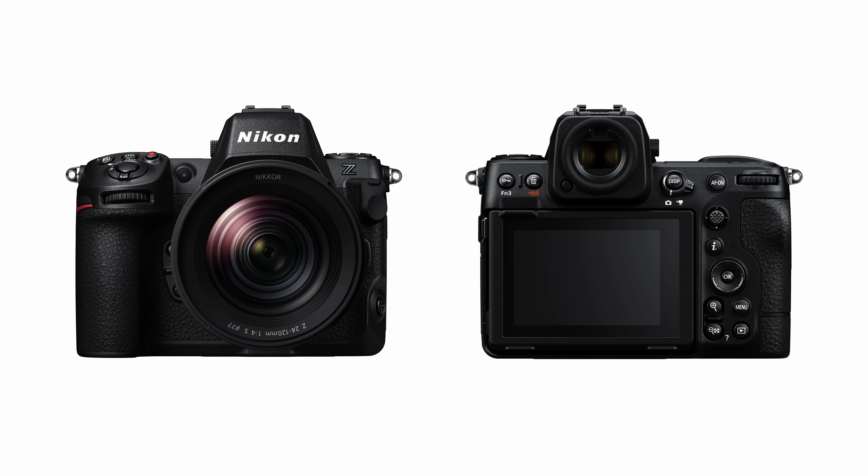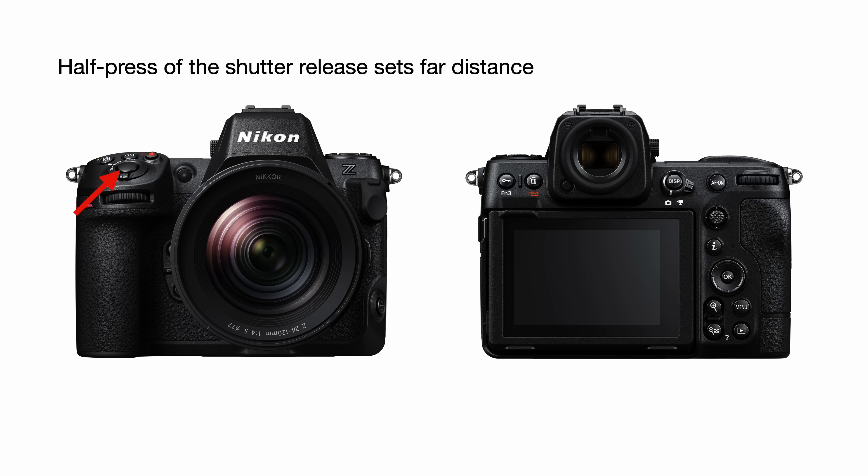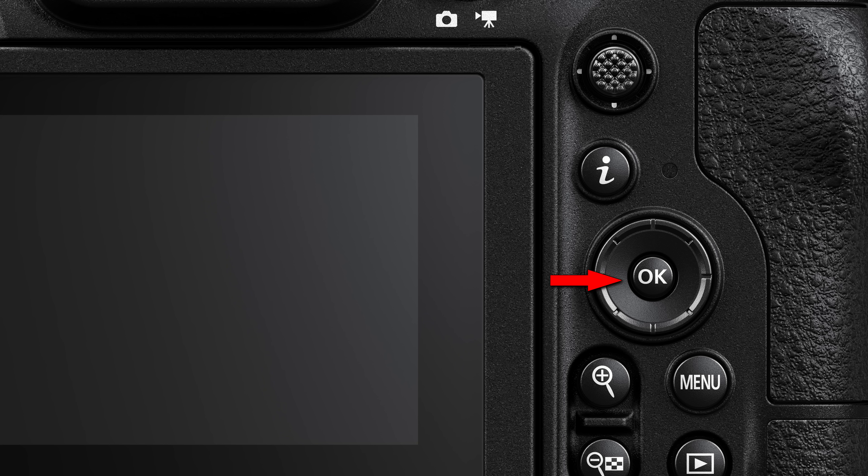We can also set our distances by focusing on the spots we want for our far and near distances. When in focus limiter setup mode, a half press of the shutter release will set the far distance, and a half press of the AF-on button will set the near distance. Note that even if your AF-on button is normally customized for something else, it'll still work as described when you're setting this up. Once you have everything set, hit OK to lock it in.